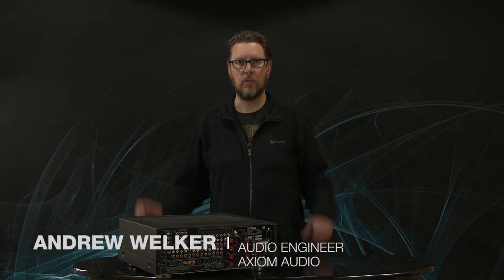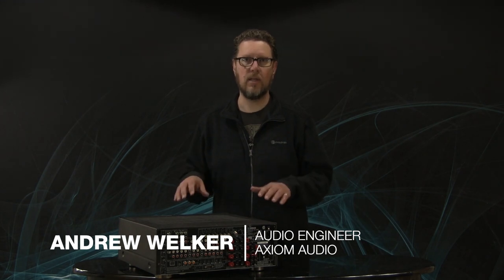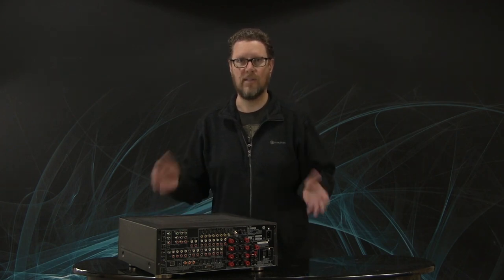Today I'm going to give you some tips and advice around the scariest part of any home theater system, and that is the AVR or the audio video receiver. Why is it scary?